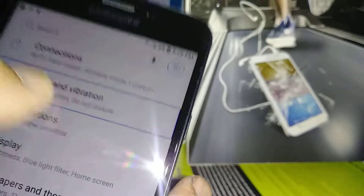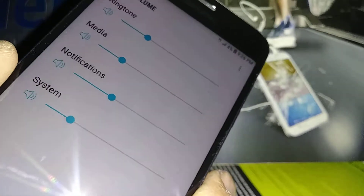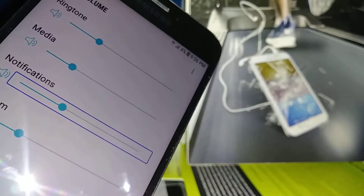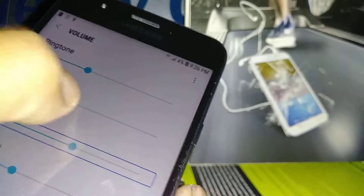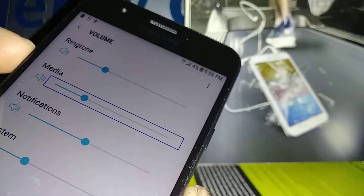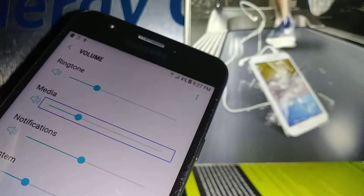Let's find Sound and Vibration in Settings — highlight and double tap. Then go to Volume. There are two ways to adjust volume in Voice Assistant: you can highlight the volume slider, place one finger on the dot and another next to it, and slide out. Or you can highlight and use the physical volume up and down buttons. So if your volume buttons don't work, you can control volume from here.